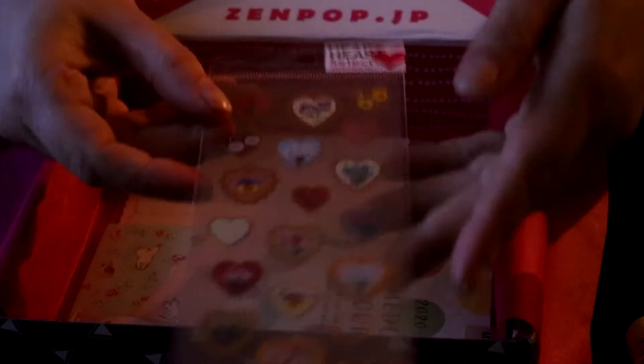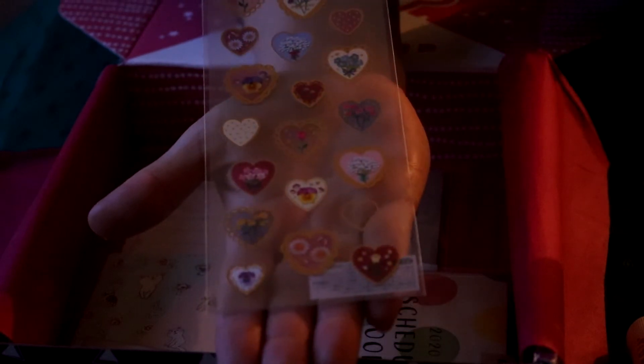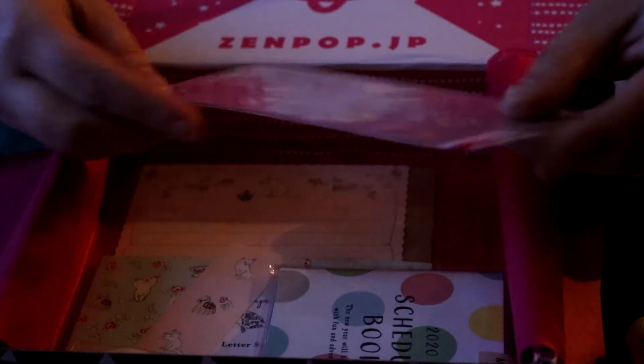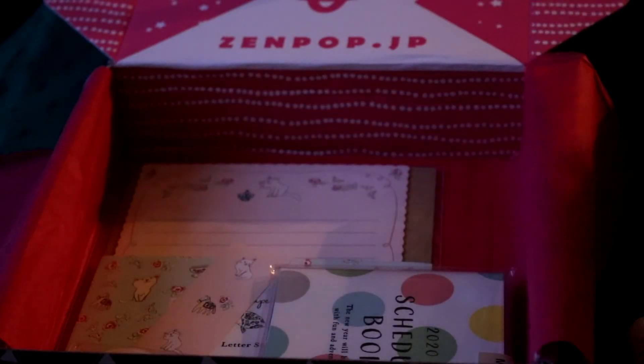We have Mindwave flower heart stickers. I'm going to try to show them with my hand beneath. As far as I can tell, this may be the least special thing so far in the box, but I mean who doesn't like some cute stickers — this will probably come in handy sometime.